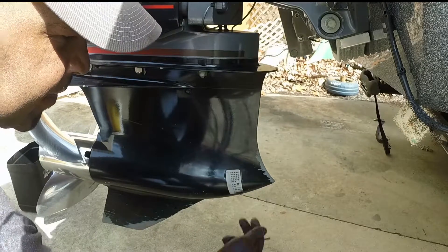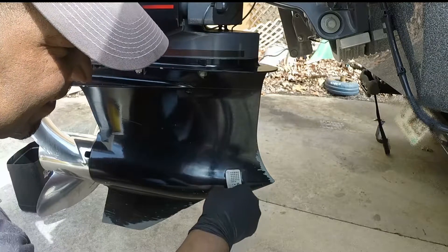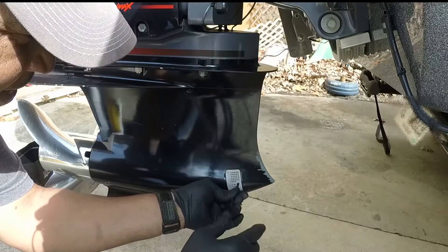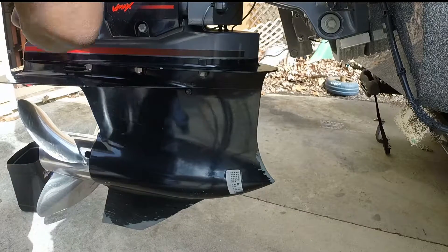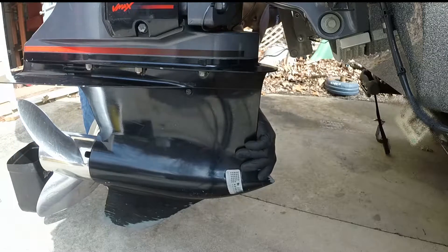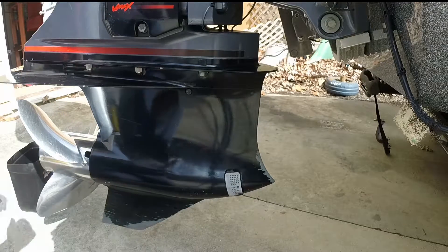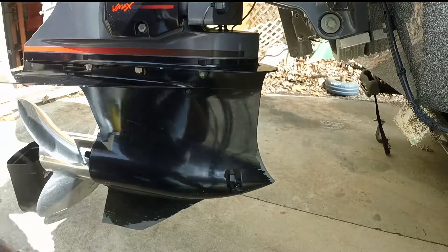There is another screen on the other side that should come off, and this side should just come off also. I just had to push the actual screw that is holding it out just to get that out.